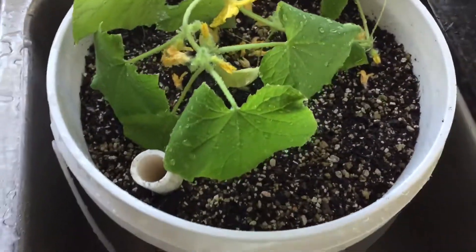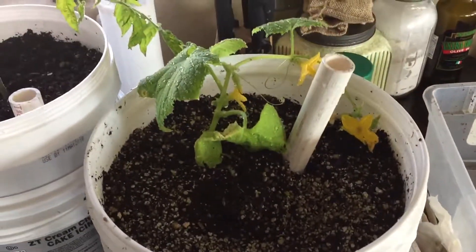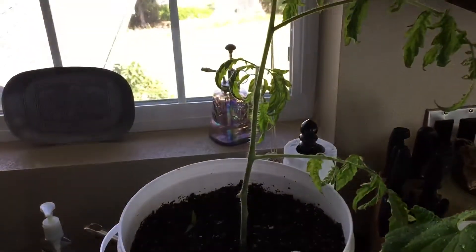Alright, there it is. Cucumber plant there. The other one that I just did. And I also did a tomato plant.